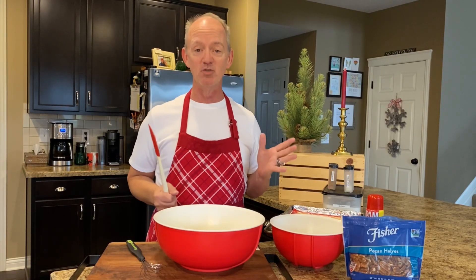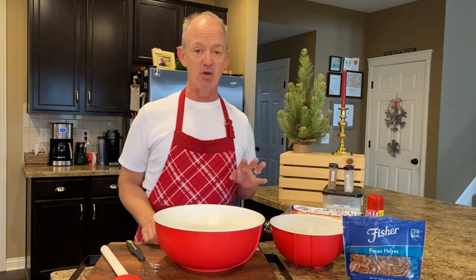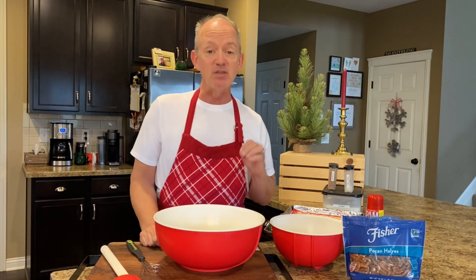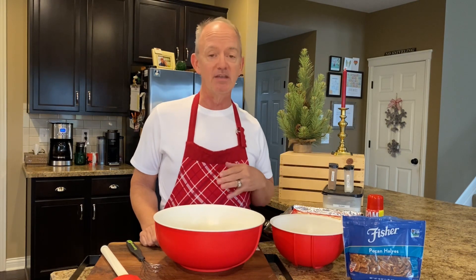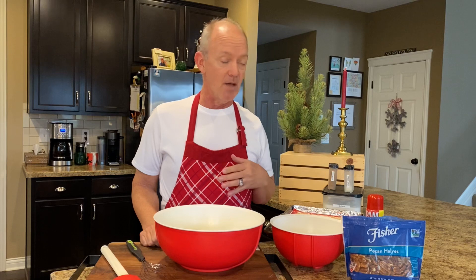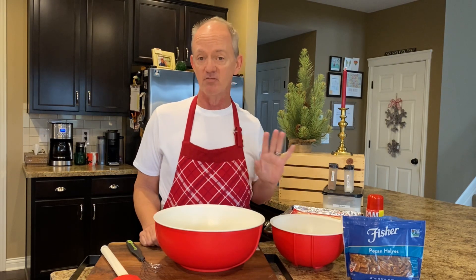Hey everyone, it's Kevin. Welcome to my kitchen. Today we are going to be making cinnamon sugar pecans. This recipe is so easy. My mom made these for years and years. She would make triple batches of these. She would wrap them up and give them to family and friends during the holidays, and they're certainly just really, really delicious.